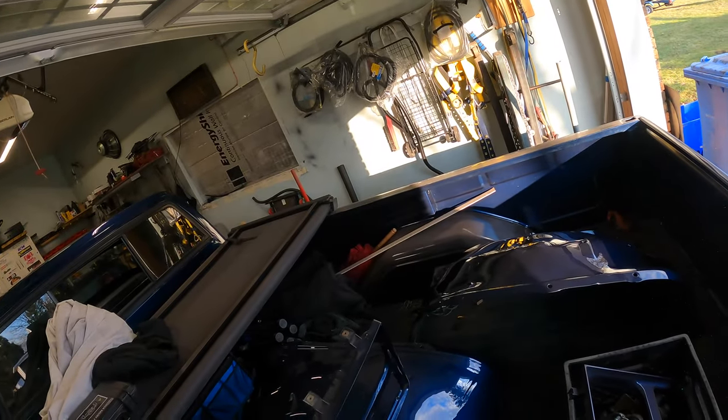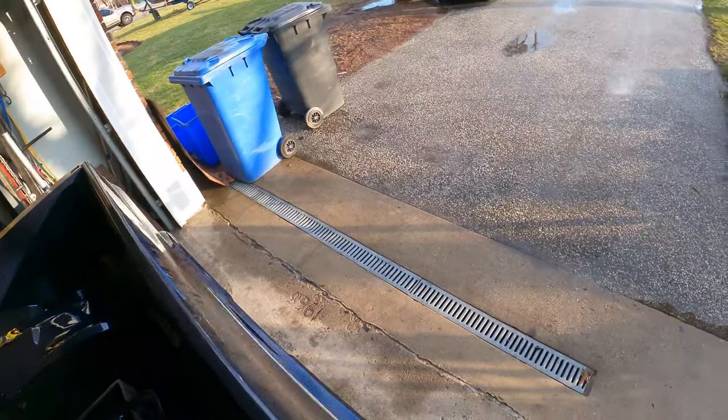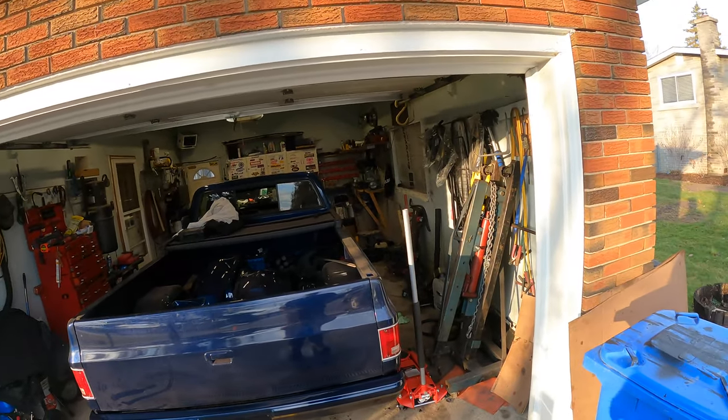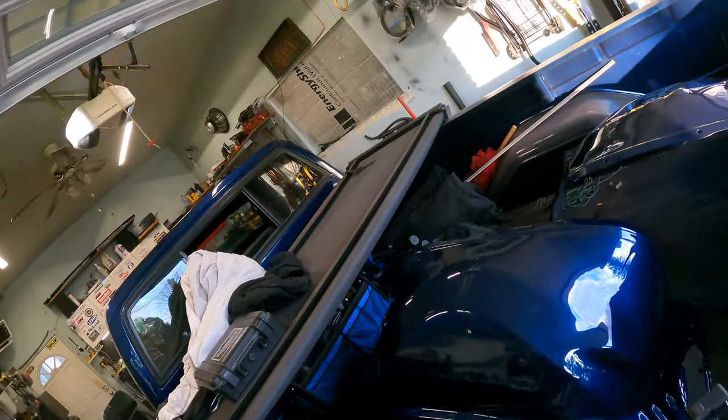Look how good that paint matches. It's almost like it's the same color or something — that's decent. I can sit back and drool all over that now. Put my stuff where I can't reach it.